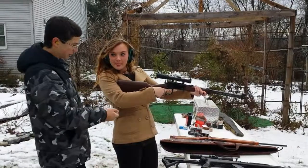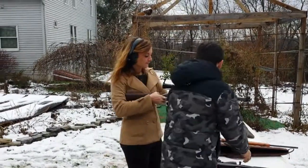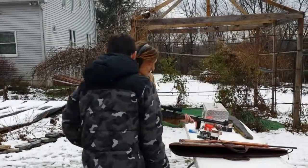If you want, you can rest it on the table — that'll make it easier.